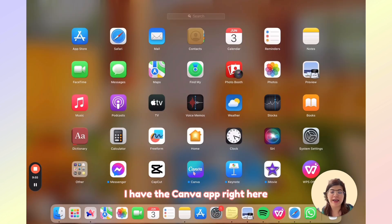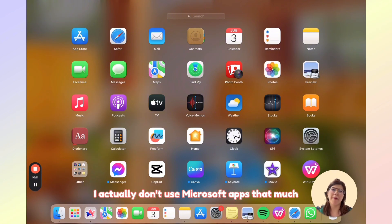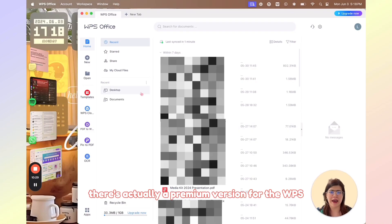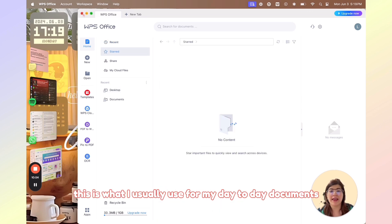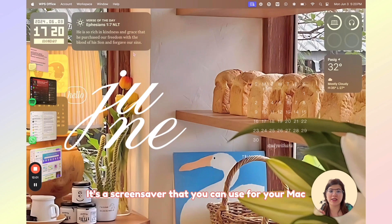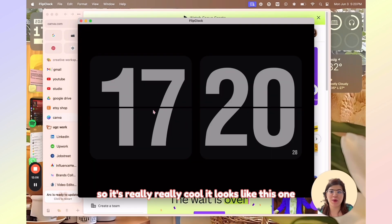Another app is of course Canva — I have the Canva app, but mostly I just use the browser version since it's much easier for me. I also downloaded WPS Office because I don't use Microsoft apps that much since you have to pay for them — I love free stuff. There's a premium version for WPS but I don't really need it; I use it for my day-to-day documents. Next, I have GoodNotes — I haven't really tried it on desktop yet but downloaded it to see how my digital planner will look. I also have FlipClock, which is a really cool screensaver you can use for your Mac.